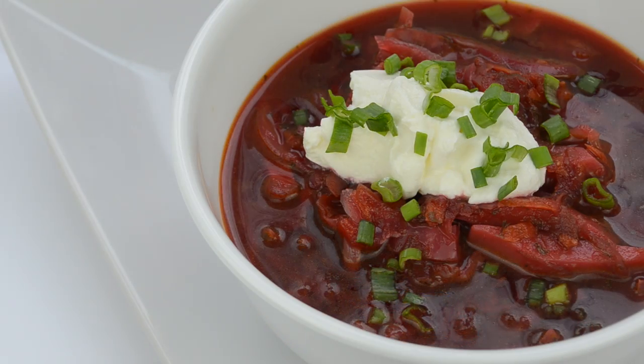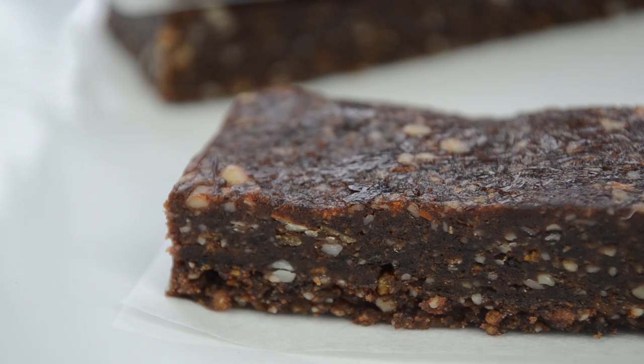Let's get started. This lunch will consist of a vegetarian borscht, and as a snack I'm going to bring a homemade energy bar with me.